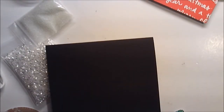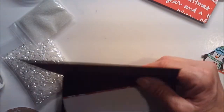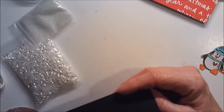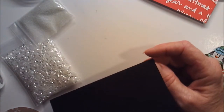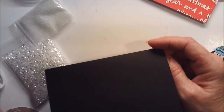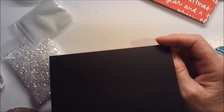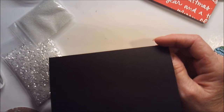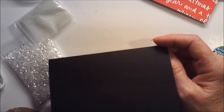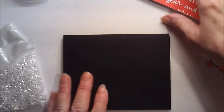Hi guys, let's put together a Christmas card. My card base is off a little bit — the standard A2 when folded is four and a quarter by five and a half. For some reason I cut this card base at eight and a half by five and a quarter, scored it at four and a quarter. I don't know what made me decide to cut that quarter inch off, but I did, so that's what we're working with.